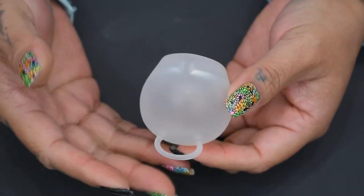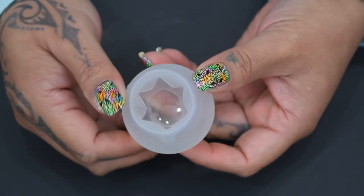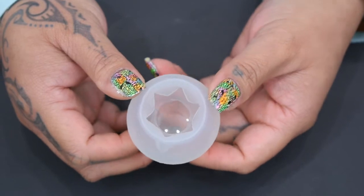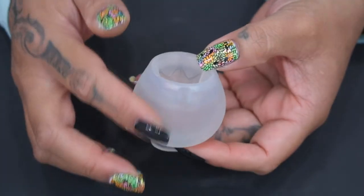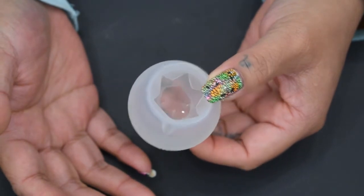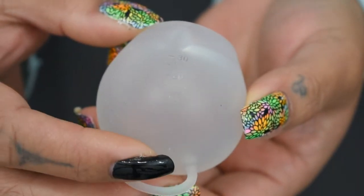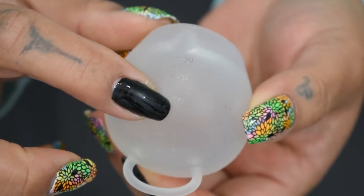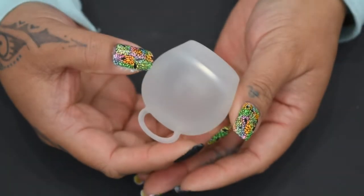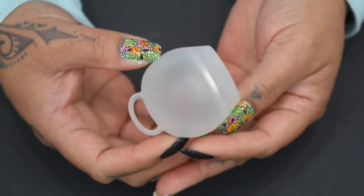I tried to turn this cup inside out to show you the inside but that didn't work. Looking inside the cup, you can see it has a shine to it — it's smooth and doesn't have a frosted finish, so the blood will be able to slide off when you're emptying it. The only markings on this cup are measuring numbers and lines: it starts at 10, goes to 20, and then 30. Like the FemiCycle and the Marula cup, this cup does not have any air holes, so it does create a good seal or suction.